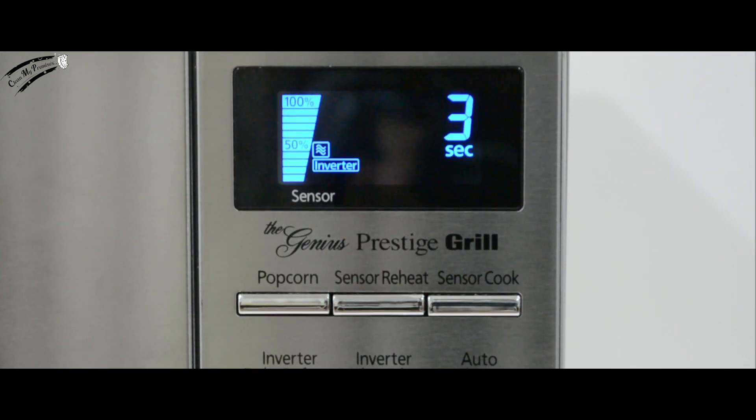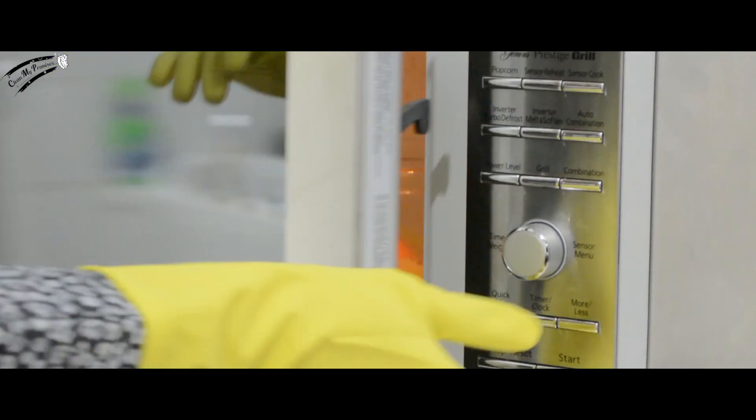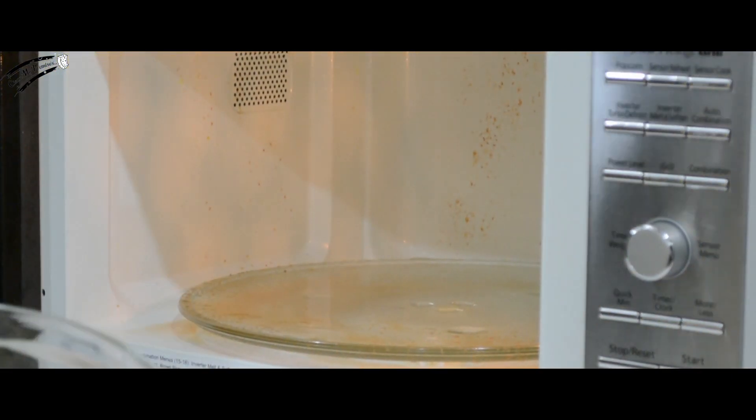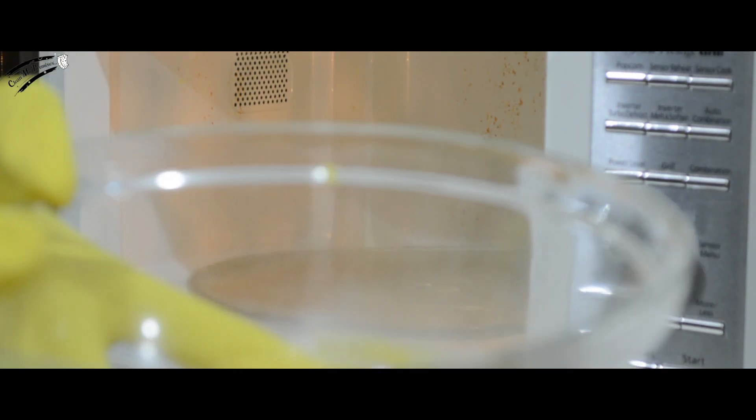Wait for your microwave's beep to let you know it's done its job. Wait for about 30 seconds, and then open the door of your microwave. Pull out your bowl. Be careful — it might be hot.